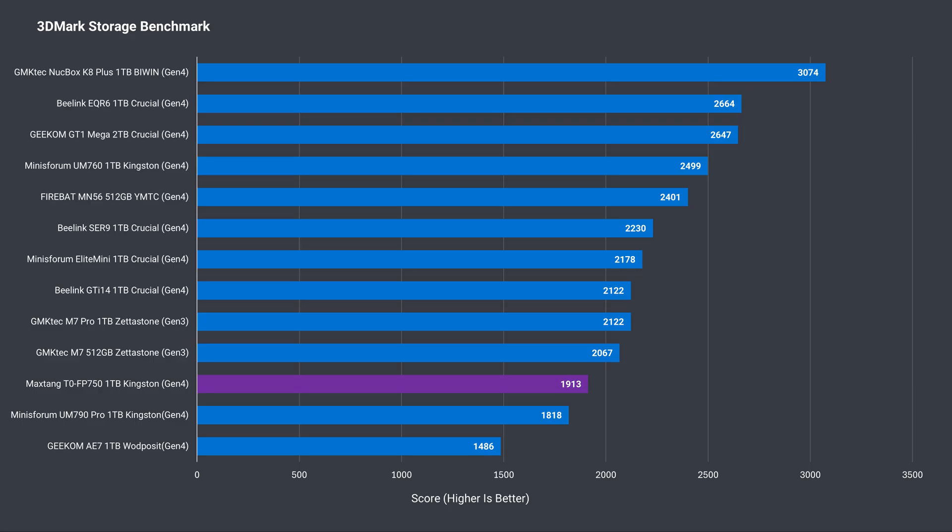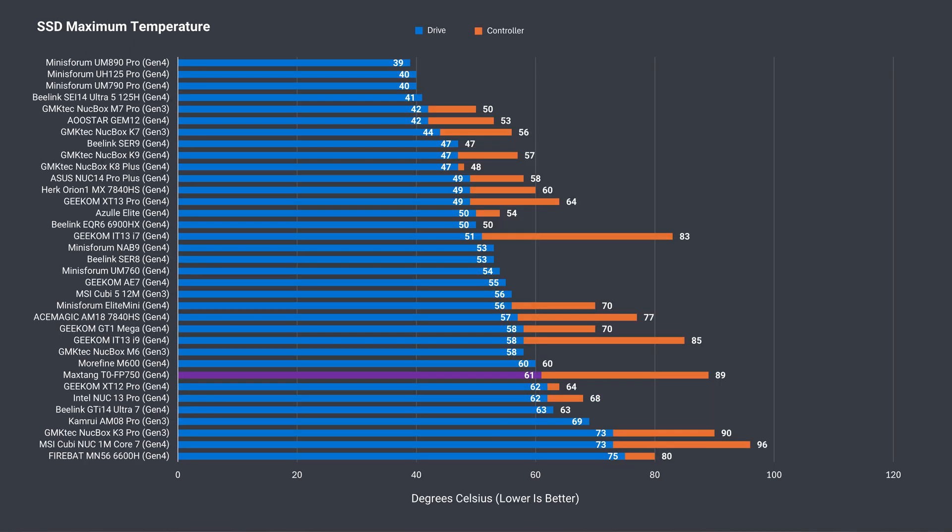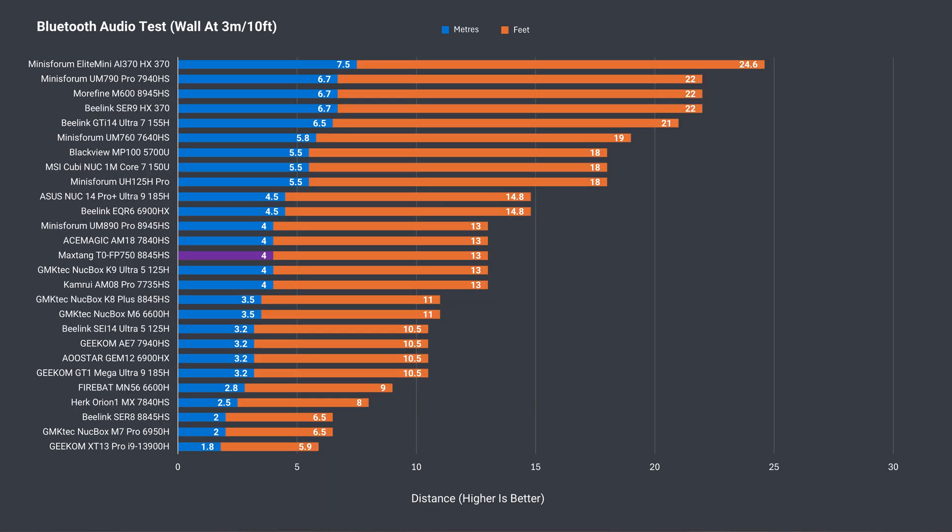A Gen 4 NVMe SSD is included, but it's not particularly speedy and is even beaten by a couple of Gen 3 drives in the 3DMark test. The SSD temp isn't great when thrashed — a larger heatsink would have helped. Bluetooth range is pretty average, but there weren't any Wi-Fi issues with the T0 at 12m or 39ft using the 5GHz band.